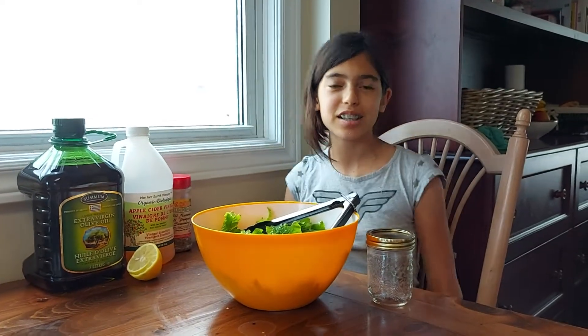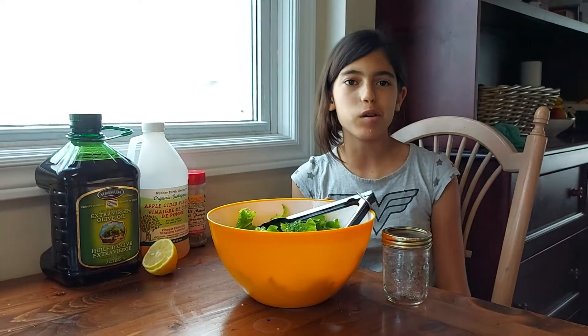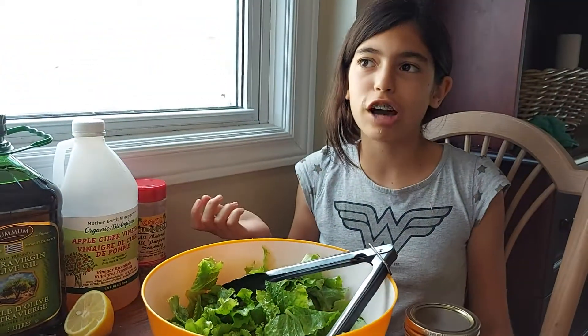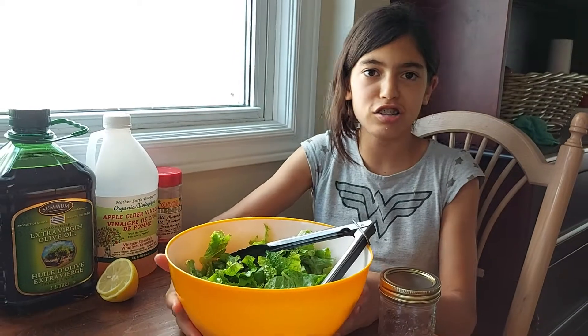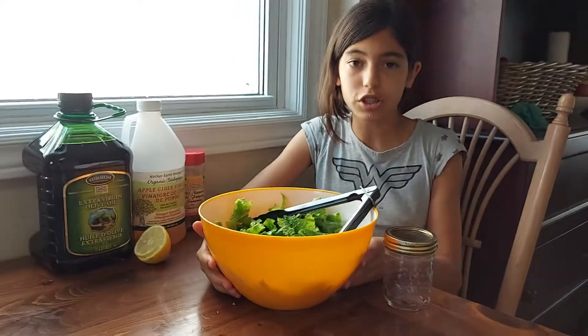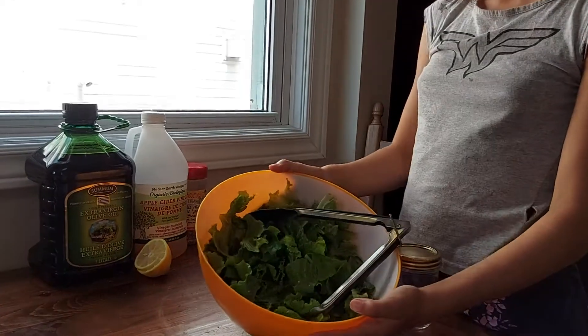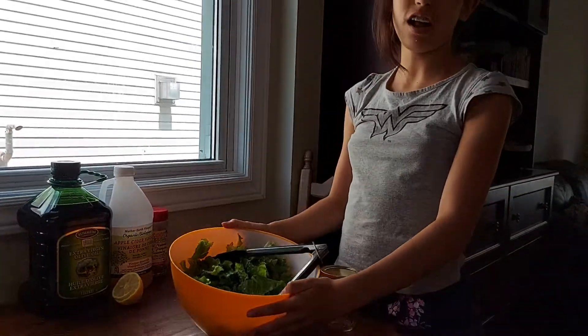Hey guys, it's Louise. I just want to do a follow-up of the salad I was talking to you about — I was telling you how you could put the lettuce in a salad in the bitter versus sweet episode video. Here's the salad that I made, and you can't even tell that the lettuce was bitter from the dressing that I made.